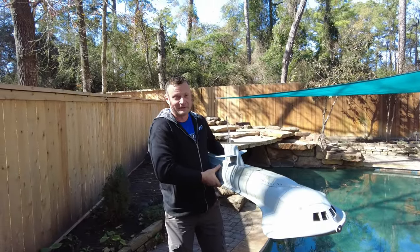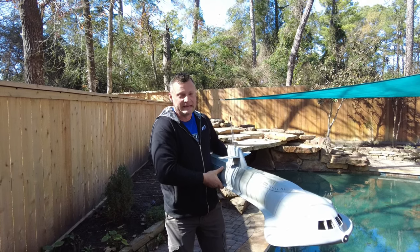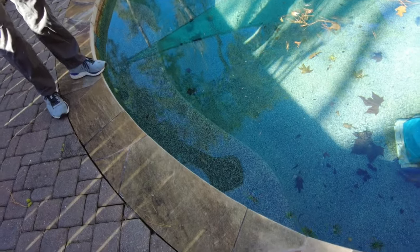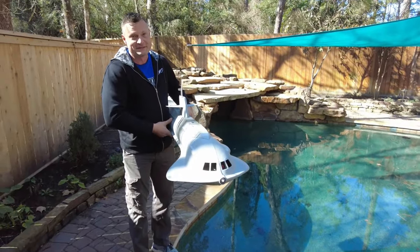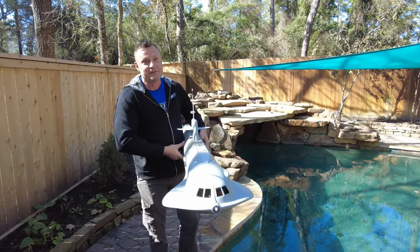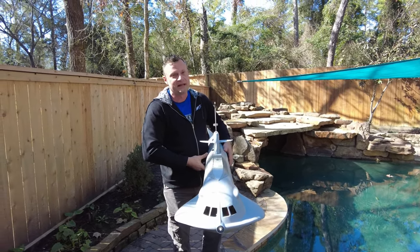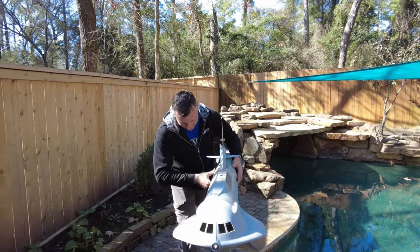Well here we are, it's been a long time in the making. First dunk of the 80-inch DeBoer Seaview in the water. We chose this spot so that if it sinks it'll land on a little ledge as opposed to going to the bottom of the pool. I'm hoping this is gonna float when I put it in right now. There's no foam other than the ballast tank, so right now we're testing water integrity and the function of the ballast system, and then we'll get to trim.